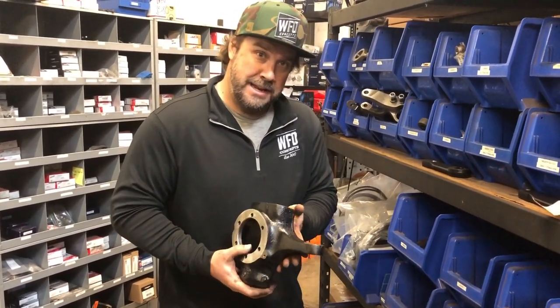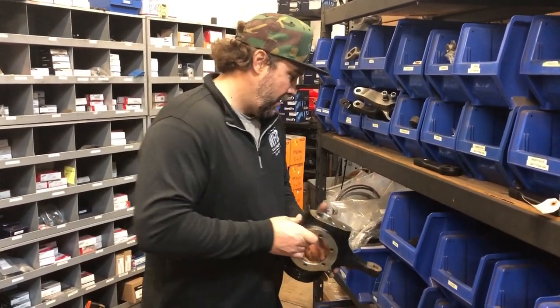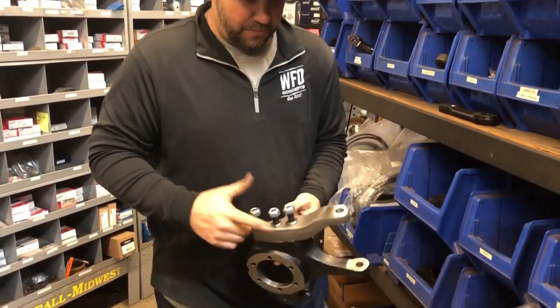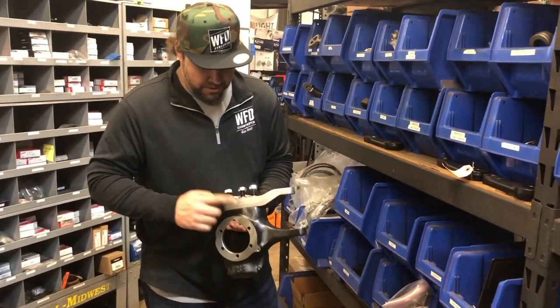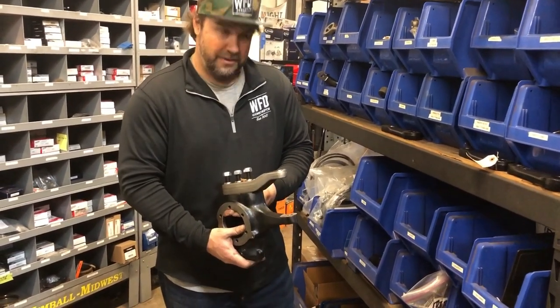These are $219, so it's a lot easier sometimes to just buy a new knuckle rather than send us yours. The reason why you get a knuckle machined is for the crossover steering arm, stud kits, nut kits, and cone kits. This is a right hand knuckle with the forged crossover steering arm set up ready to go for Chevy drag link ends.